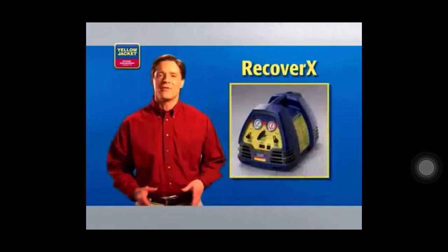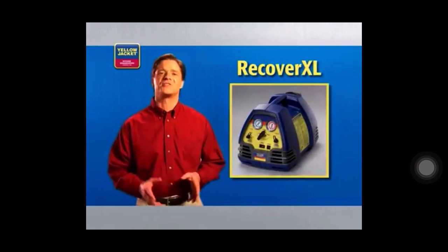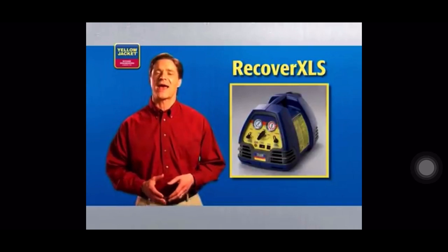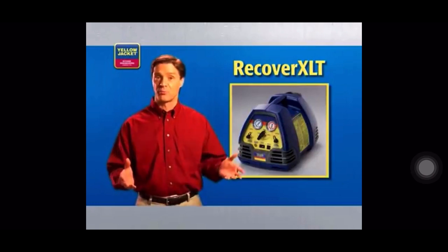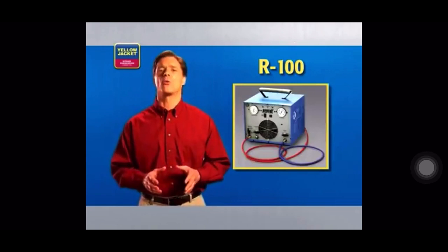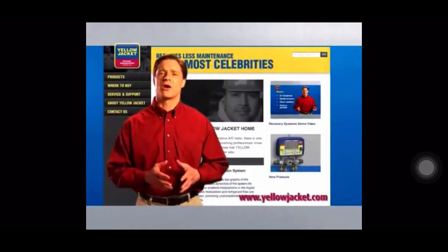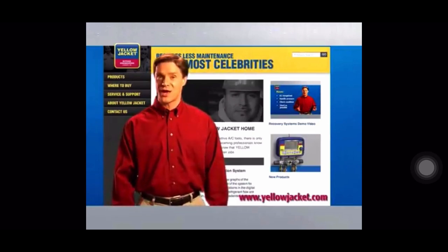The Recover XLT featured in this video is just one in a complete line of Yellow Jacket recovery machines. The economical Recover X is designed for small appliances. The Recover XL provides fast recovery for residential units. And the Recover XLS adds sub-cooling to the fully automatic operation of the Recover XLT, which is built to handle both residential and commercial jobs. Finally, the twin-cylinder R100 provides the speed needed for larger commercial jobs. More information on each of these recovery machines can be found on the Yellow Jacket website at www.yellowjacket.com.